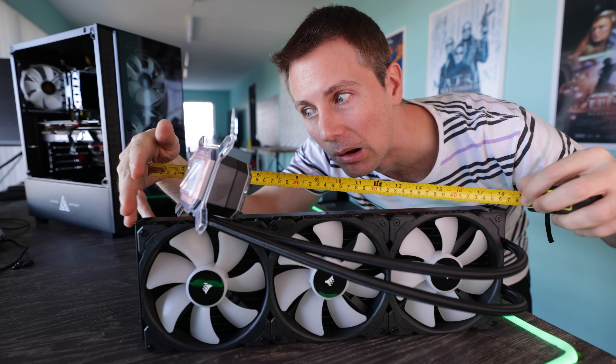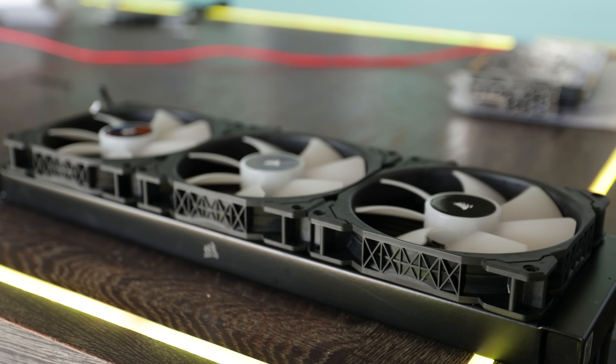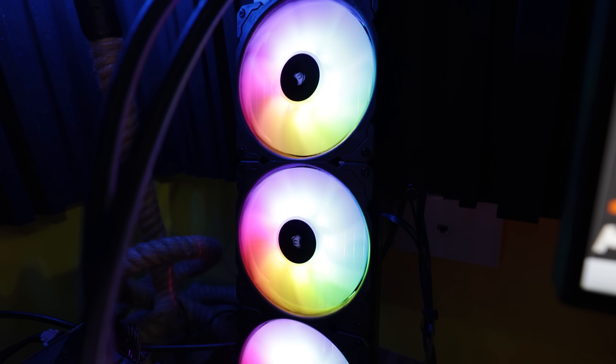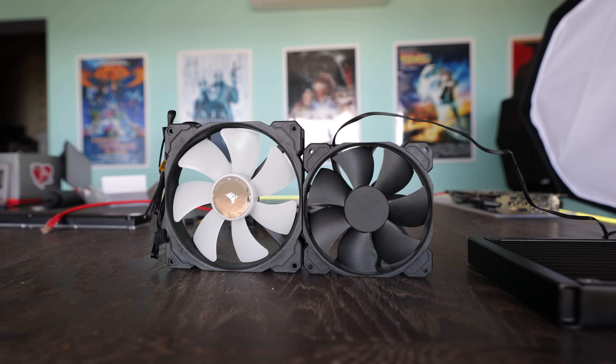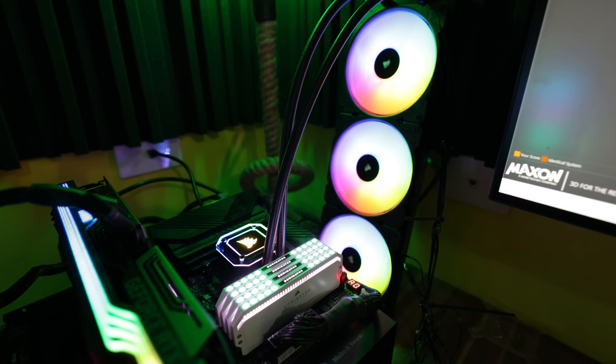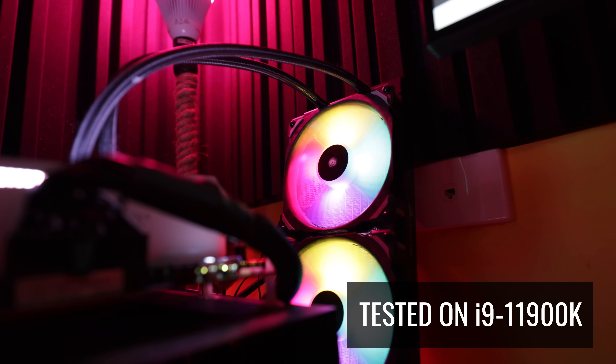But today marks a brand new first for me personally, and that is a 420mm water cooler with three 140mm fans. This is the H170i Elite Capellix from Corsair, and when I first saw this thing my eyes opened up like a kid at a candy store. I prefer 140mm fans over 120s because they give you a quieter noise profile and a better balance of cooling and noise performance. We're going to be testing this with an i9-11900K against my previous favorite cooler, the H115i RGB Platinum, and we'll be talking about the new additions Corsair have added in.